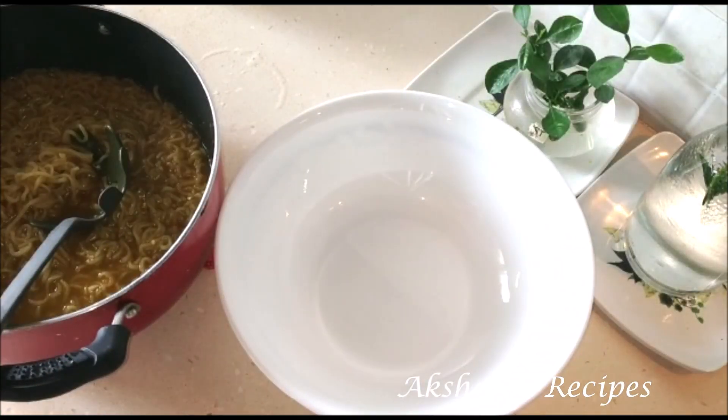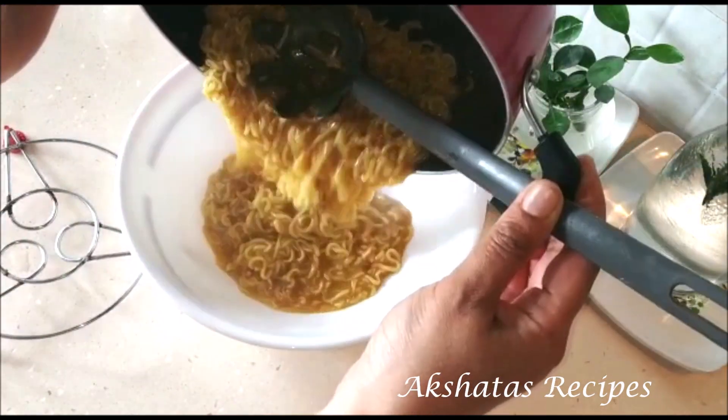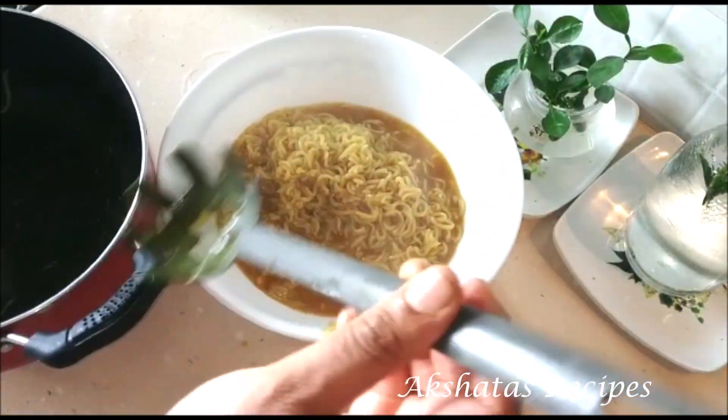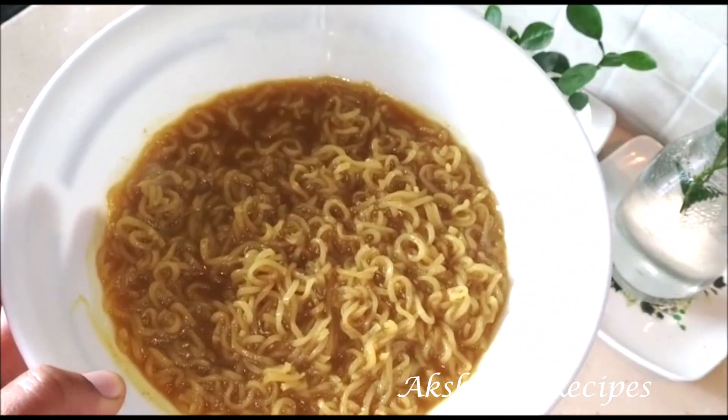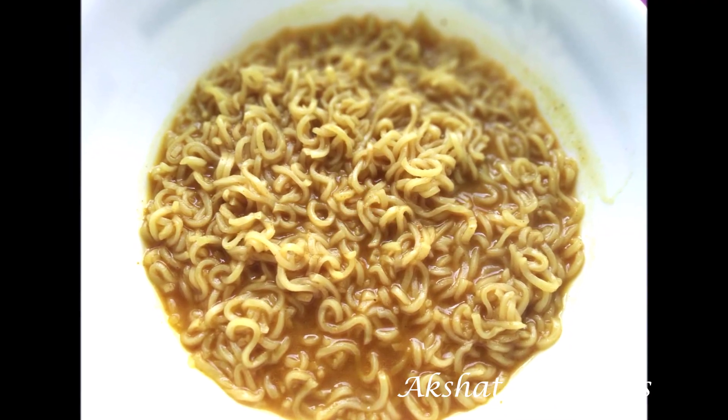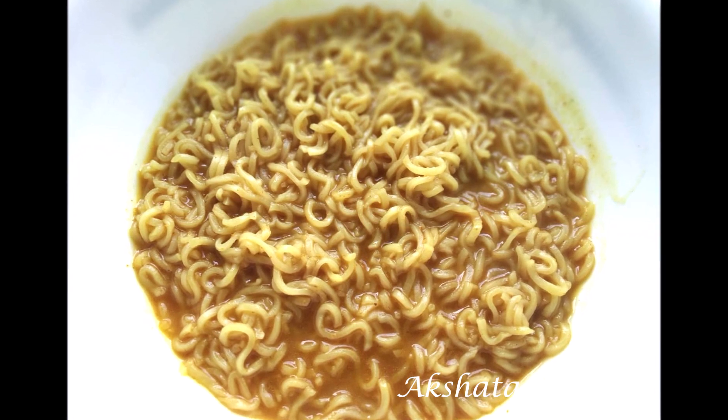Turn the flame off and pour it into a big bowl. Enjoy it whether it's a rainy day, you're watching your favorite movie, or you just want to have Maggi. This is how I make Maggi — let me know if you try this out and how you like it.